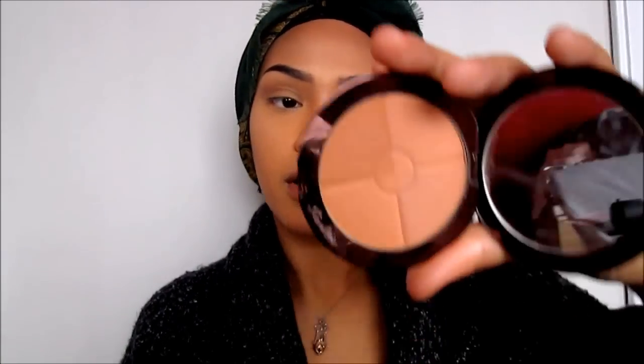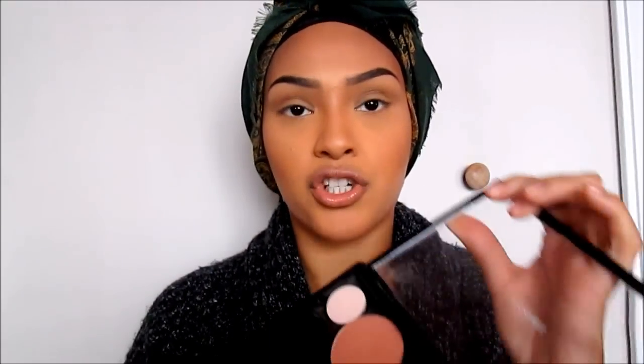To warm up my face a bit — because my contour was a very brown-grayish color — I go in with my Guerlain Terracotta Four Seasons Bronzer using an angled brush I got from Walmart. Then my favorite blush that I've been using a lot is MAC Gingerly. I go in with the same blush brush and warm up my cheeks.